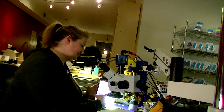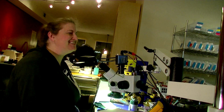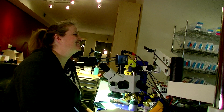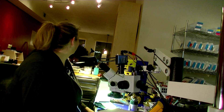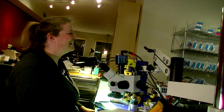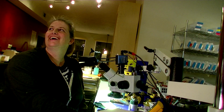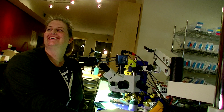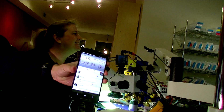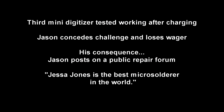I'll give you a four plus. Hooray! Yay! The 10-minute challenge for three iPad mini digitizers — Jessa does the greatest micro-solder. Yay! Ready? Yeah. Okay. There we go. You can kind of see that right there. There we go.